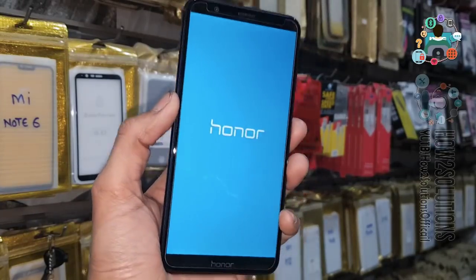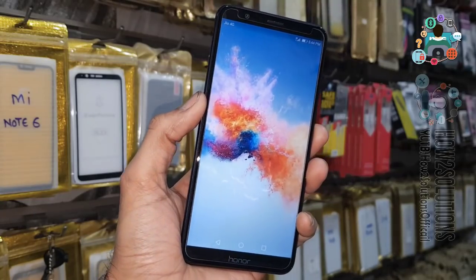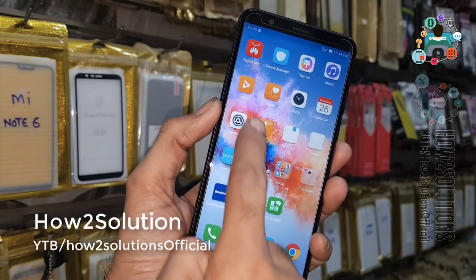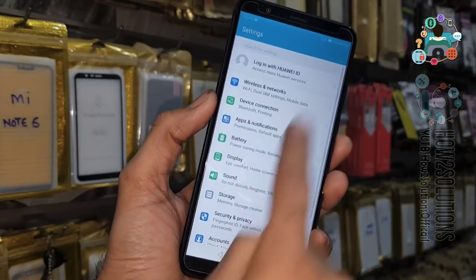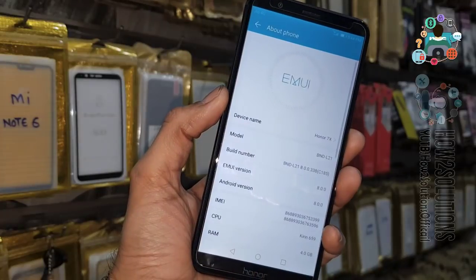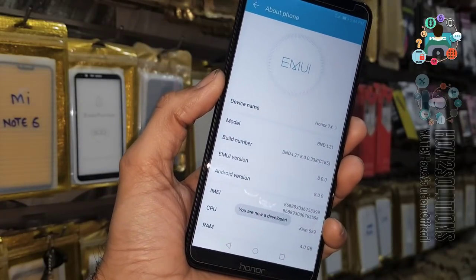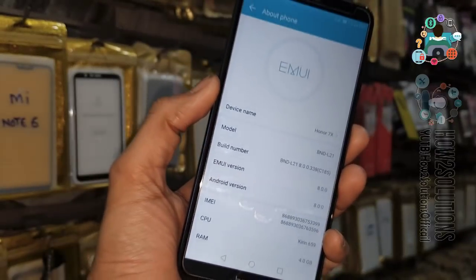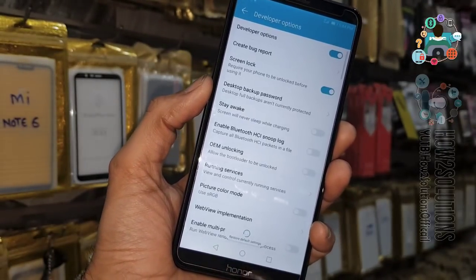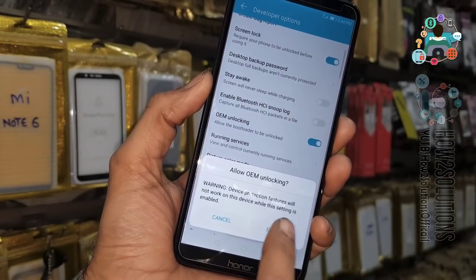Now you can see my default launcher is working. We have to open OEM unlock, so go to System, then About — tap multiple times on Build Number. It will enable Developer Options. Click back, then in Developer Options enable OEM Unlocking and USB Debugging. We have to enable both.